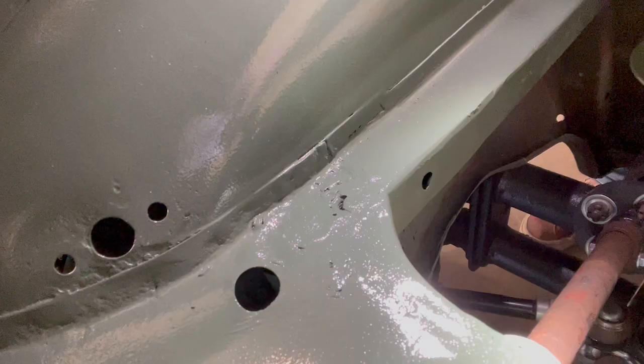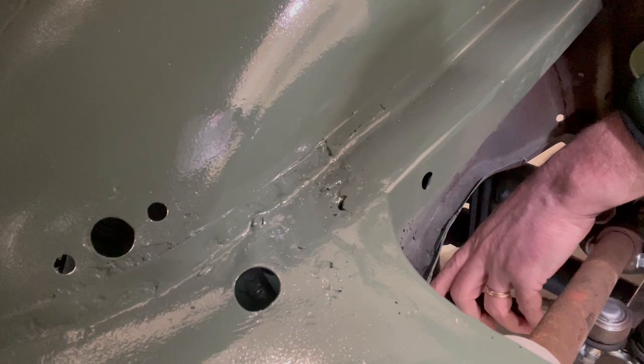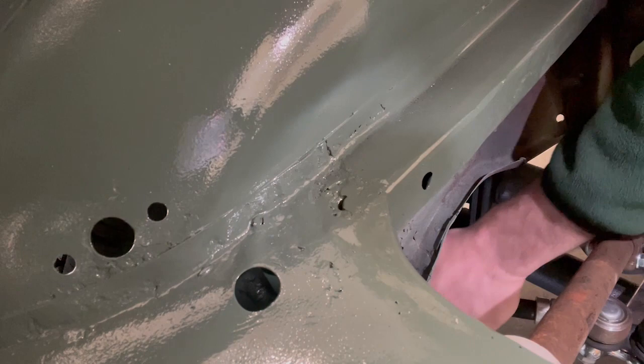Let's get back underneath here and adjust the driver's side tie rod. I'm on the driver's side tie rod — in order to change the angle, to toe out if you will, after I've loosened the bolt, I'm going to turn this counterclockwise. As you look, you should see that wheel start turning in. You just have to kind of guess that you're going to turn it about two inches.